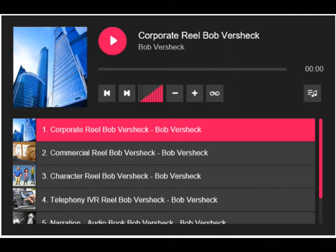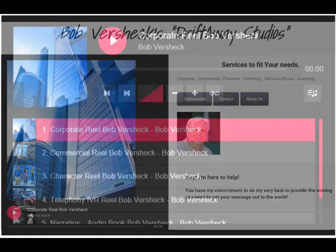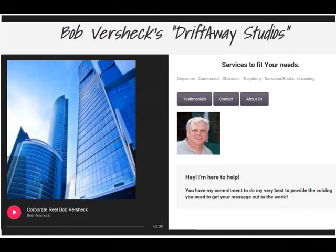Take a look at my demo reels. My corporate reel was produced at a studio. The others were done here in my booth, and I've got a sound quality that I like even better. I've got some work to do on one of those demos — I've got to add music and change some things around — but they're available up on my website. The website can be accessed at DriftawayStudios.com or BobVersheck.com. It's a constantly changing thing — upgrades and changes as I get deeper and deeper into my career.